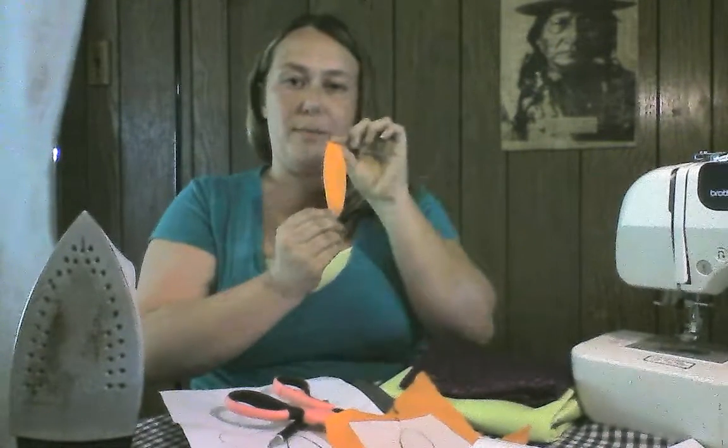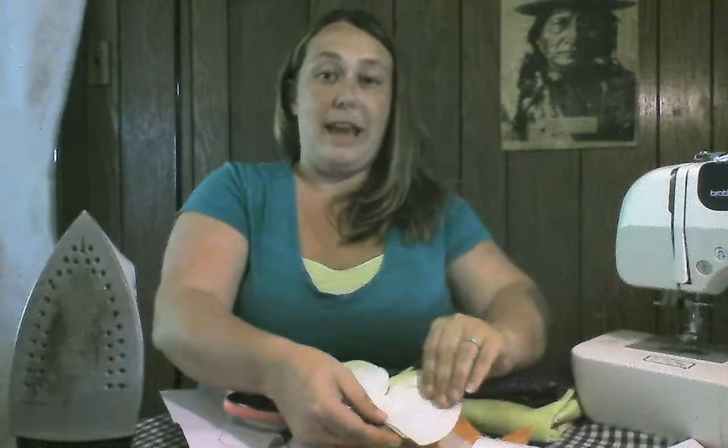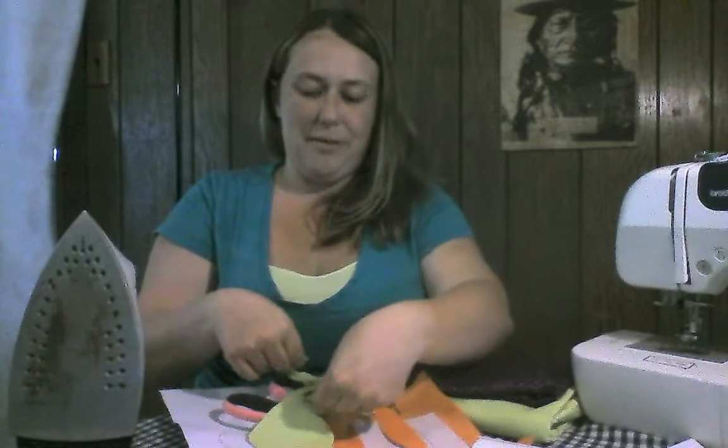When you're done you'll have a body like this. You're also going to want to do that with the outline of the wings — I made two of them here — and I went ahead and made some little circles to do the decorative pieces inside of the wings.